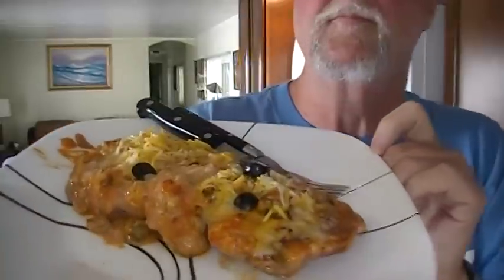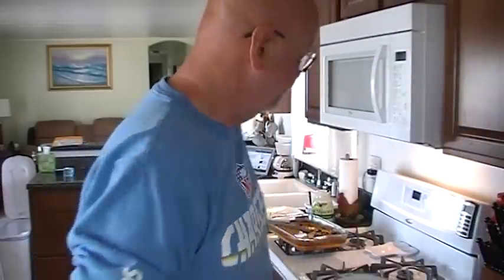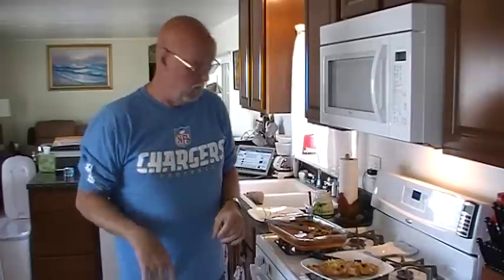There you go folks — Fiesta Pork. Kelly, still in Mansfield, Ohio, thank you for that recipe. Hope I didn't modify it too much. I think you'll like it. That's a delicious taste.